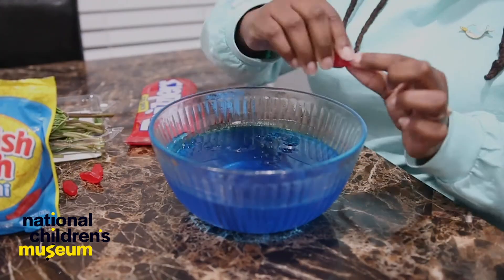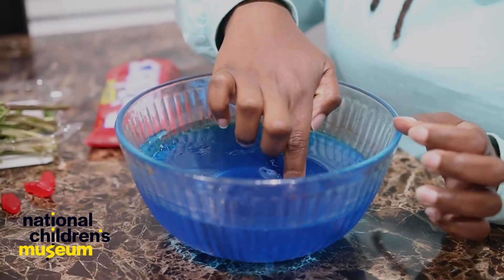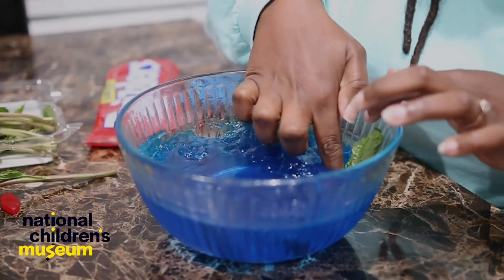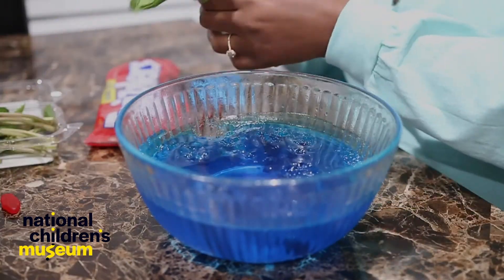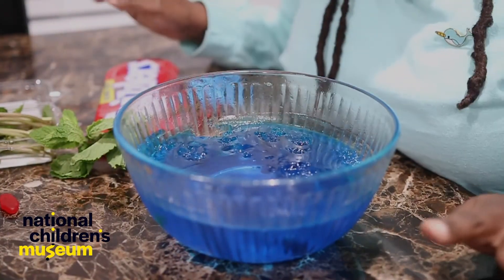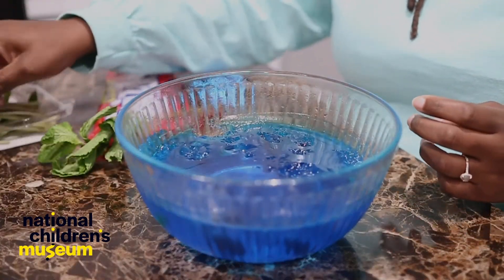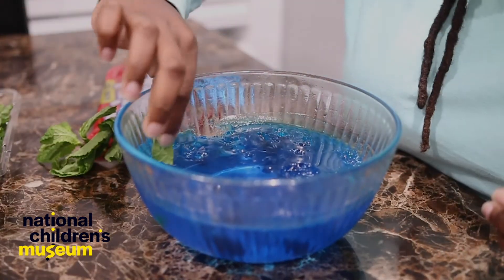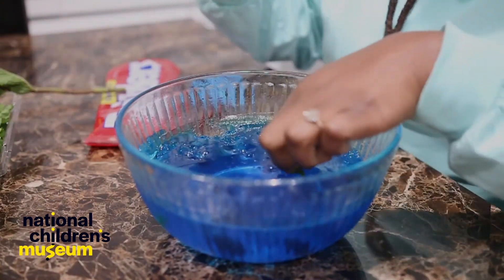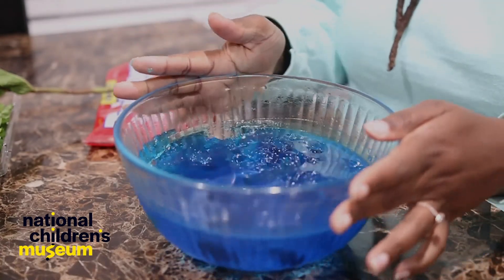Now we can use our Swedish fish and add some fish friends to float around. And then we can take some of our mint leaves — and the mint is going to be, what do you think it's going to be? Seaweed! So we put in some mint leaves. Add in some more seaweed. My ocean habitat is looking quite full. You can add in as much or as little as you want. It's your habitat.